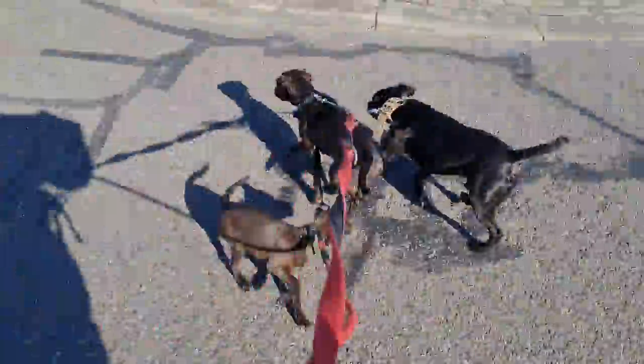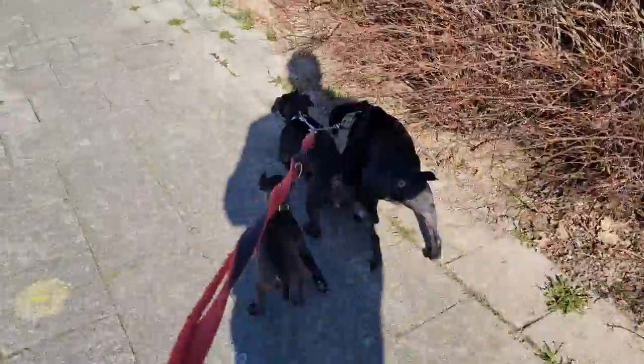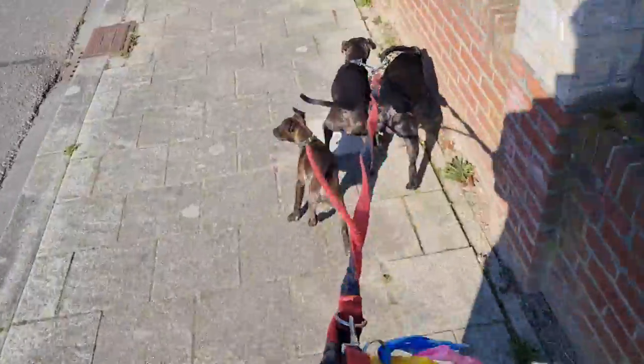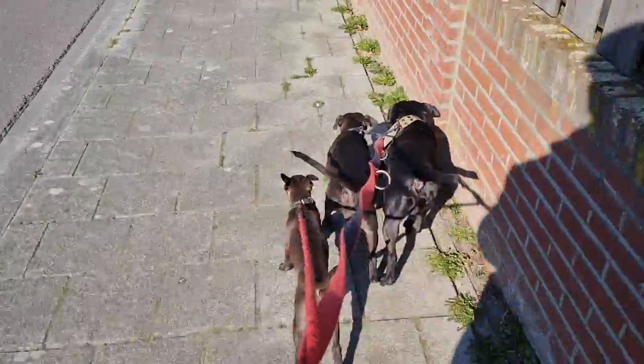Now you see what she's doing. And now she is not able to do so because she's kept a little bit short. So now I'm walking three dogs. Walking all of them on one arm, as you can see.